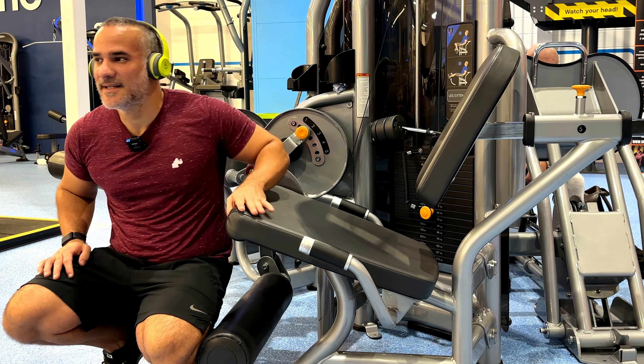It's going to be three sets of eight to ten reps on a 2-1-2-1 tempo: two seconds up, hold for one second, two seconds out, hold for one second. Let's see how it goes. Last one — here we go.